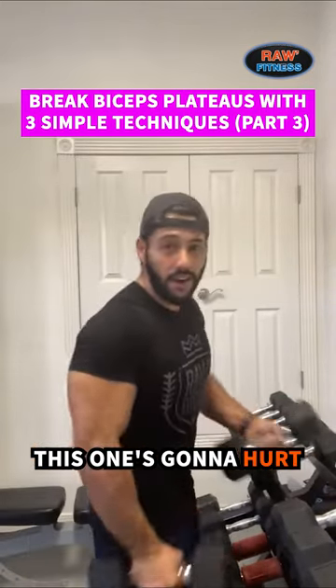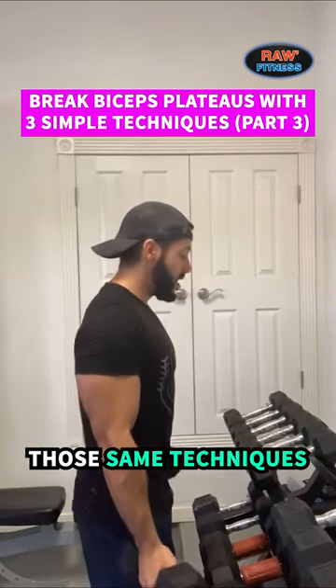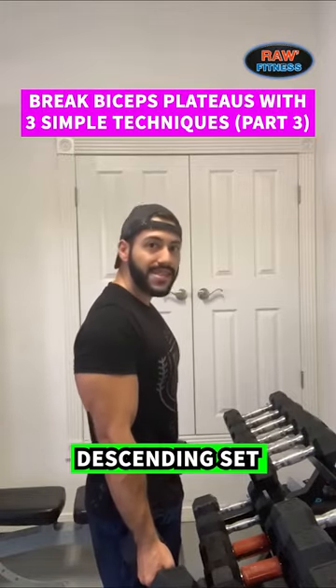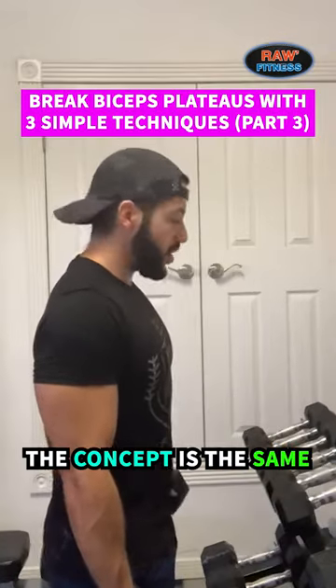And the next thing is what's gonna hurt. Those same techniques, you're gonna do something called drop set. Some people call it drop set, some people call it descending set. Don't get caught up in the name. The concept is the same.